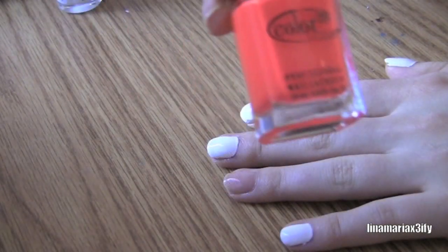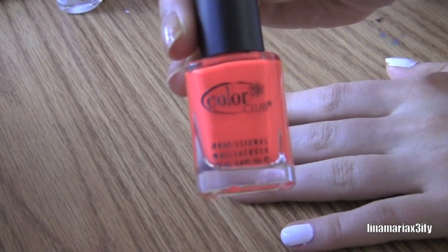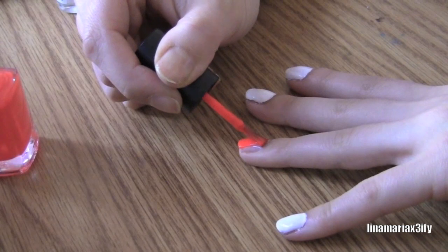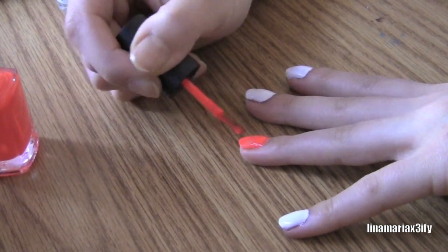For our ring finger, I'm applying this really neon orange — it's a really nice orange from Color Club. We're going to apply this to our ring finger for that pop of color.